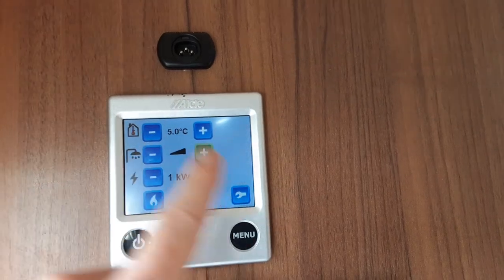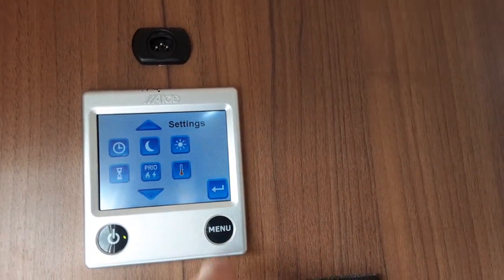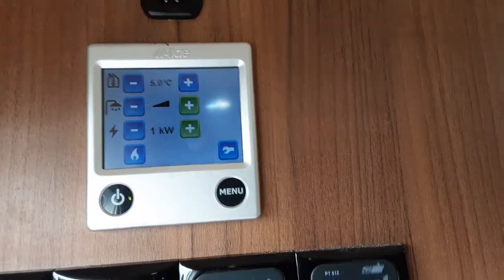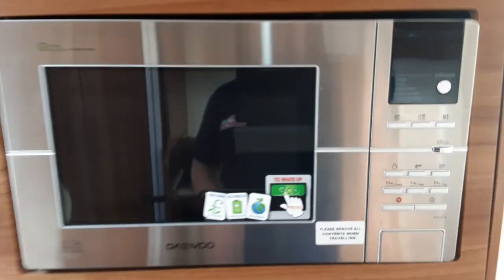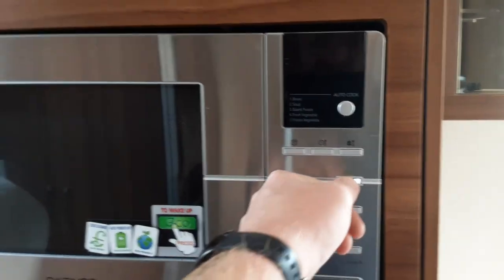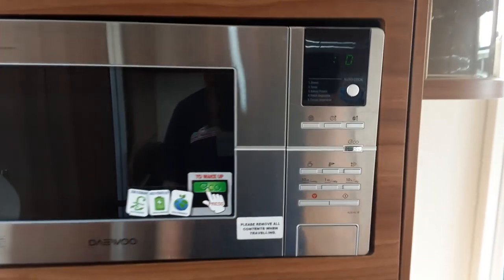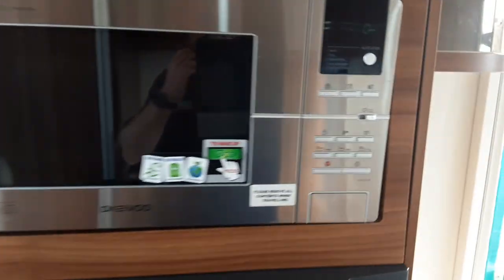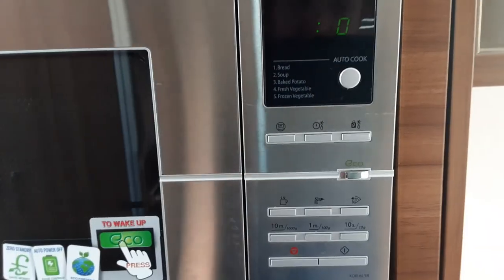This control panel does have some advanced settings, but we do advise you read the manual for those as it would take a couple of hours to go through them. The microwave is pretty self-explanatory and works much like your household microwave. The only difference is this is an eco microwave, so it turns itself off after a short while of inactivity to save power. You need to hit the eco button to get it to come back on.